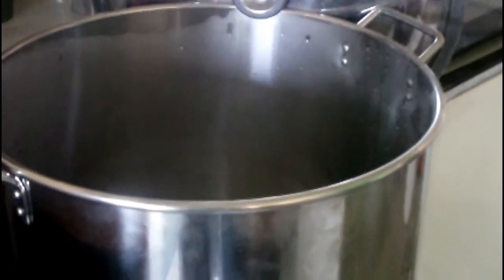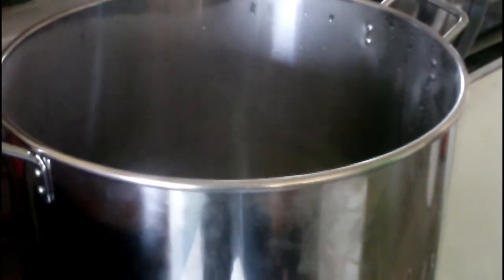I'll be right back — I'm going to transfer the water into the mash tun. This is a new experience for me, but it can only get better from here. We hit our pre-strike temperature of 70 degrees and we're now transferring it into the mash tun. We are getting there.